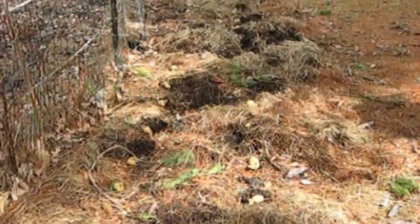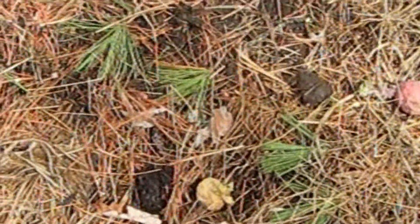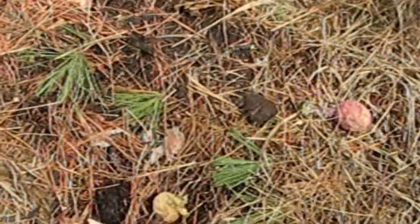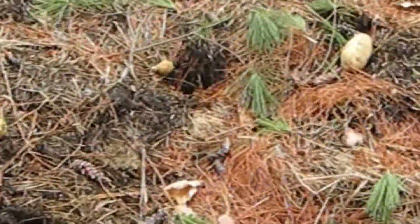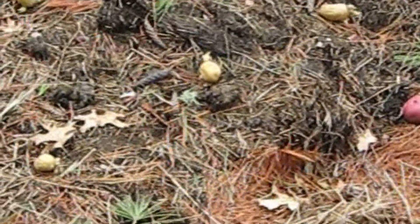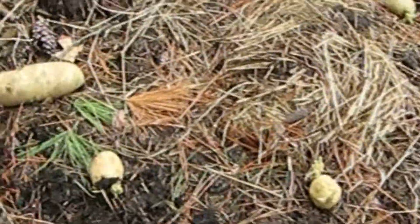39 potatoes — I'm gonna throw a few more there, just see what they do. These are the ones that we saved in the house that just started to sprout. We got a pretty long potato patch here. Those don't look like they have too many eyes, but I'll just try it.